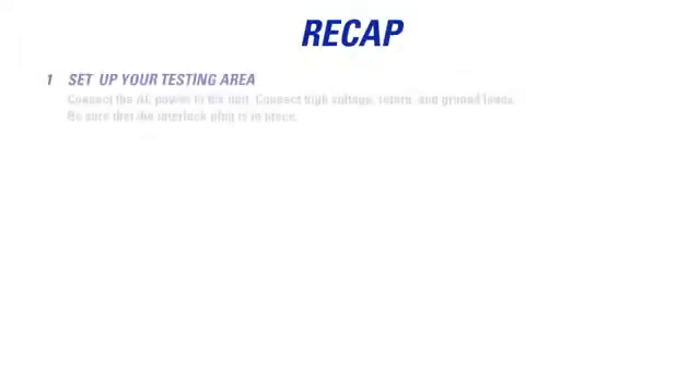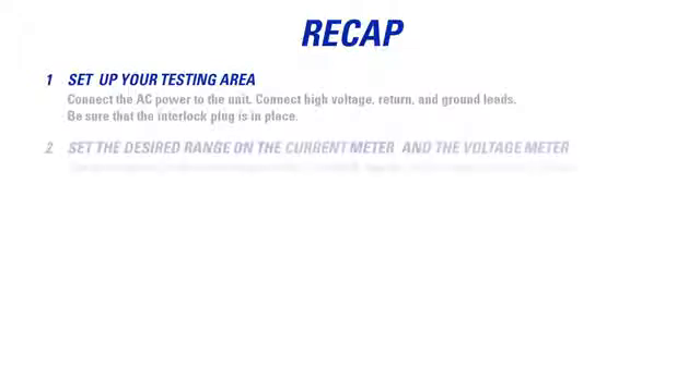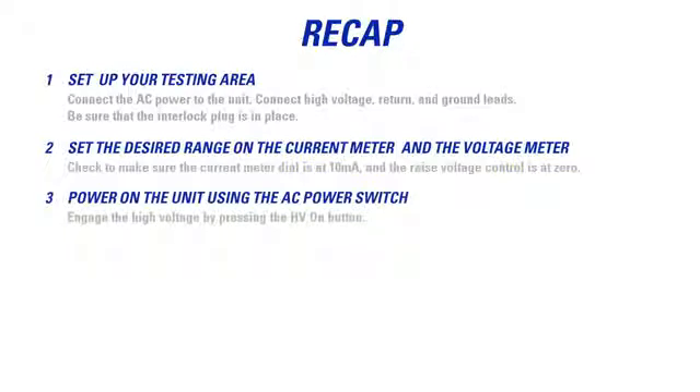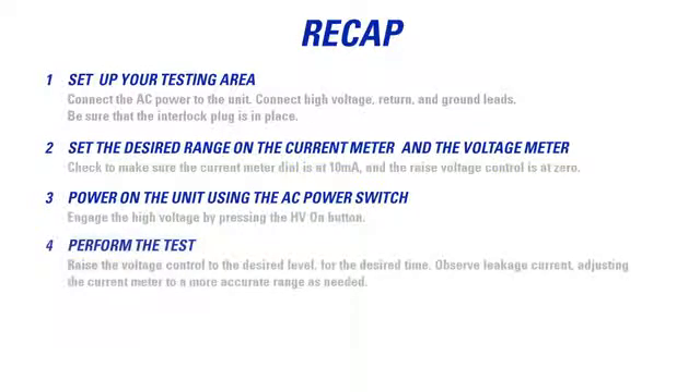To recap: set up your testing area. Connect the AC power to the unit. Connect your high voltage, return, and ground leads. Be sure that the interlock plug is in place. Set the desired range on the current meter and the voltage meter. Check to make sure the current meter dial is at 10 milliamps and the voltage control is at 0. Power on the unit using the AC power switch. Engage the high voltage by pressing the HV on button. Perform the test — raise the voltage control to the desired level for the desired time.